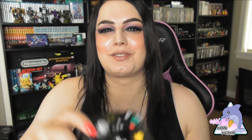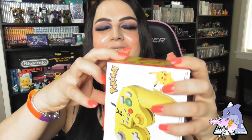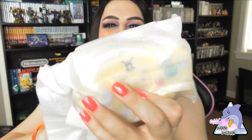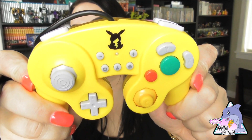We'll check the Pikachu one out before we go and wrap this video up. A nice yellow controller — let's get the old Pikachu out. It might be shocking! Boom — solid yellow. I do like how the back is translucent and all yellow. That's a nice touch. This is a pretty cute controller. You can see the little Pikachu design on there.